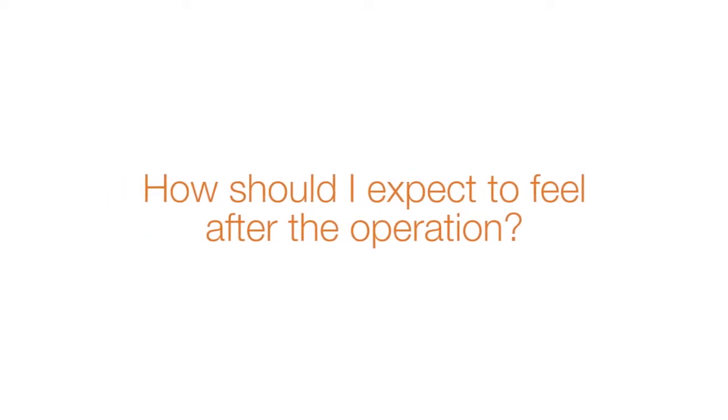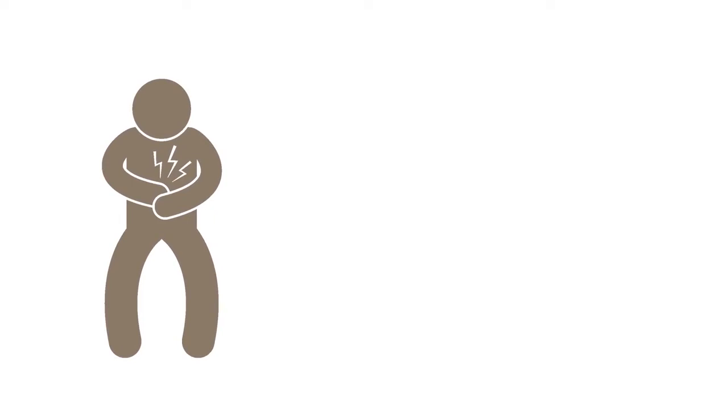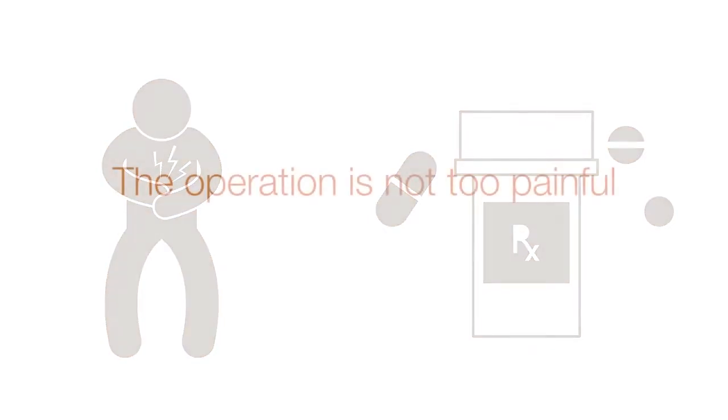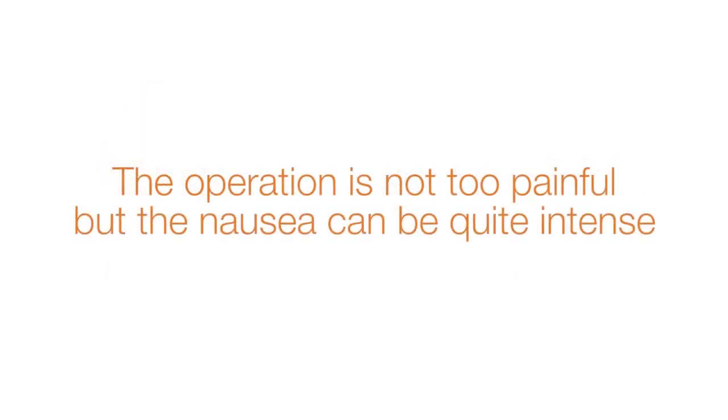How should I expect to feel after the operation? Even though the operation is done with small incisions, it is still a major surgery. There will be some pain and nausea after the operation. You will be given medication to help reduce pain and nausea. The operation is not too terribly painful, but the nausea can be quite intense.